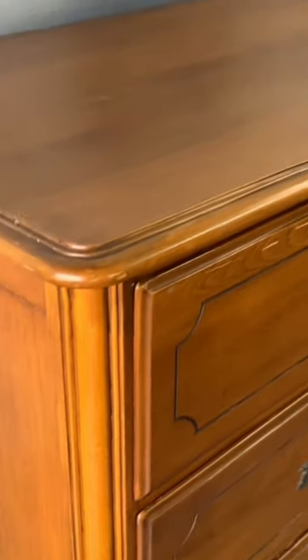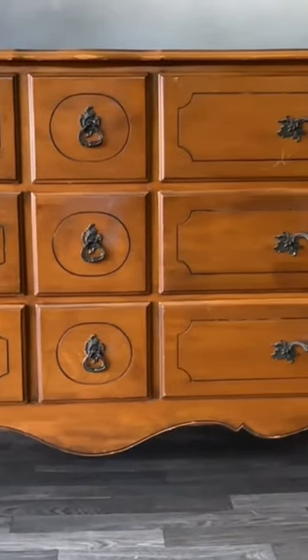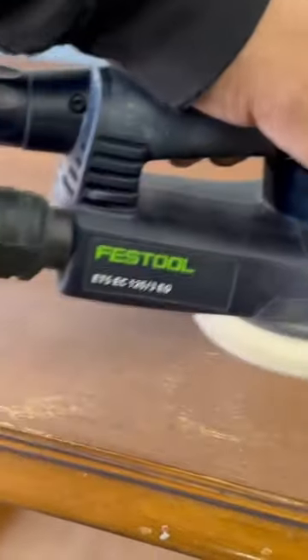Let me tell you how I turned this French Provincial set into $1,600. This is a 9-drawer dresser, but there are also a few nightstands, end tables, and a tall dresser. It's a complete set.